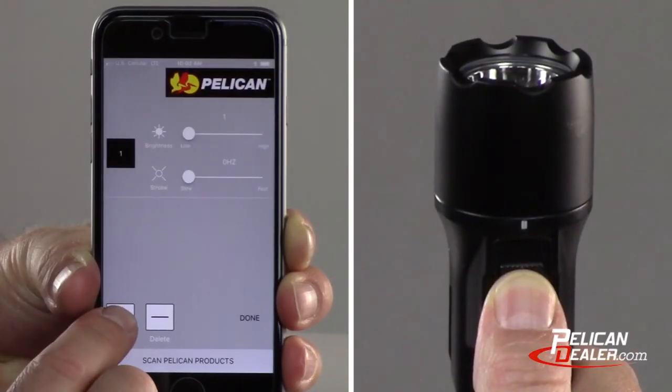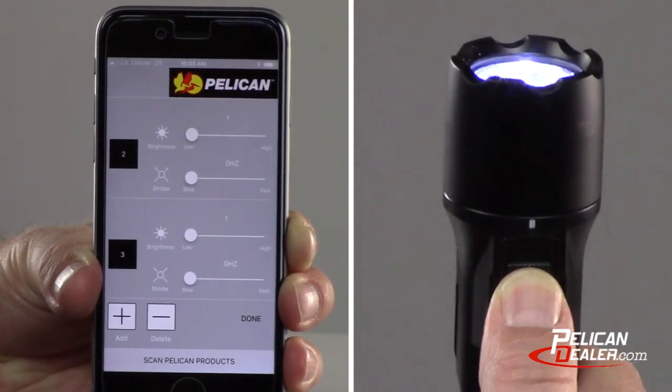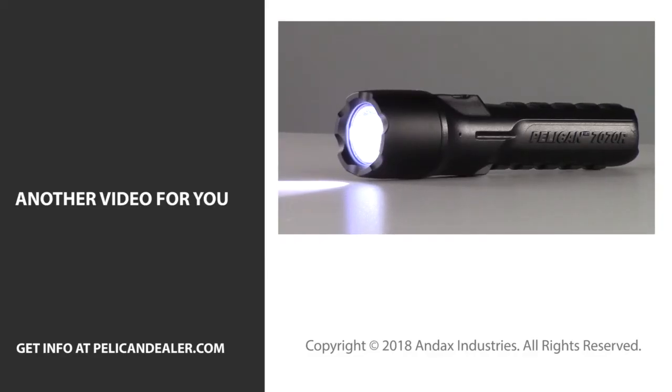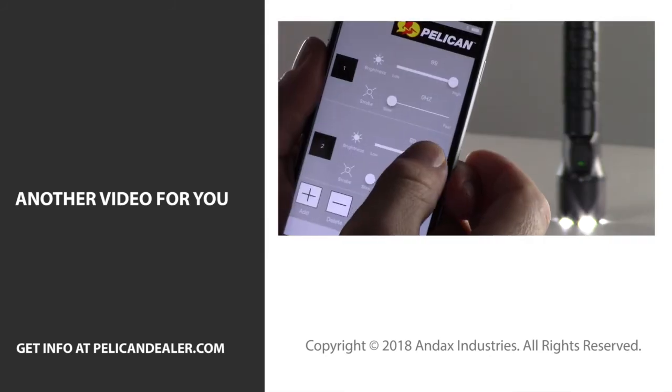When using the app to program your light, remember that each mode added to the sequence in the app will result in the same number of half presses on the switch when accessing a mode. To leave your custom program and return to any of the factory programs, you can refer back to the factory program section of this video.